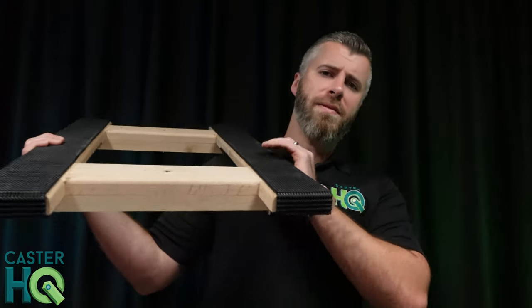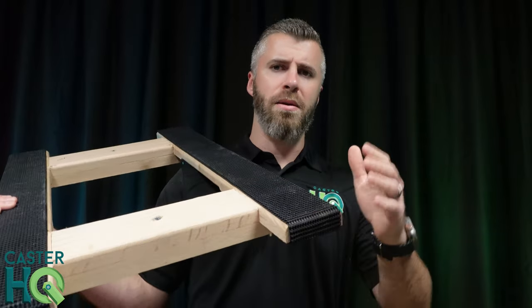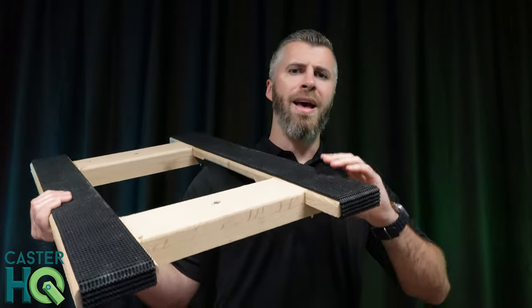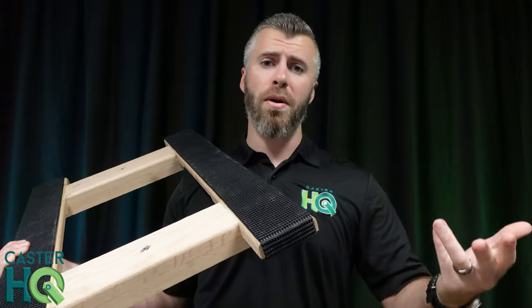Now, those different types of woods have about 12,000 psi tensile strength, and they break very easily. Oak, on the other hand, has double the amount of tensile strength at 24,000 psi. So, you're going to get twice the capacity, much more impact resistant, and you're not going to have to worry about moving a piece of furniture and the oak falling apart on you.